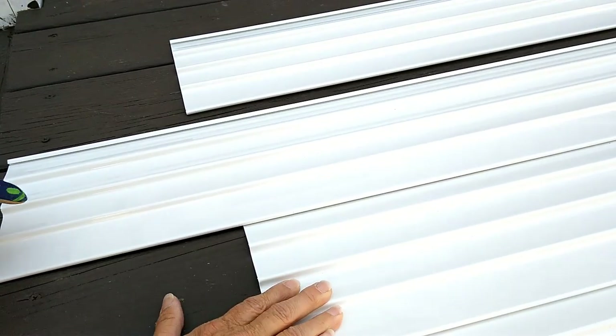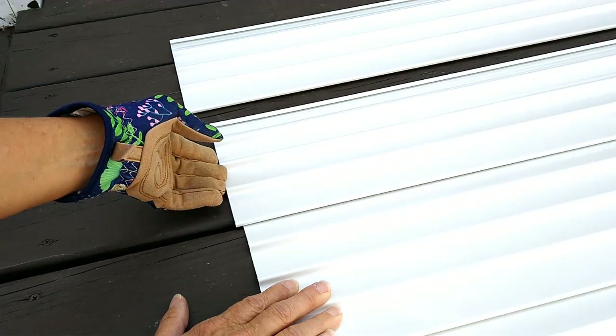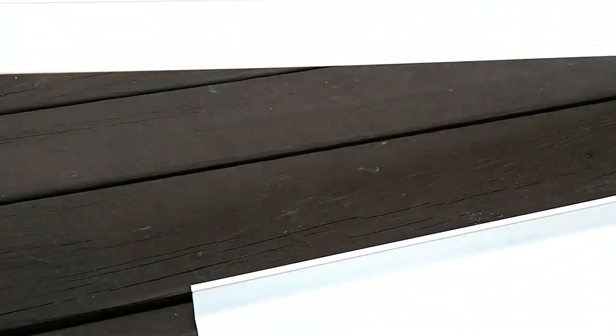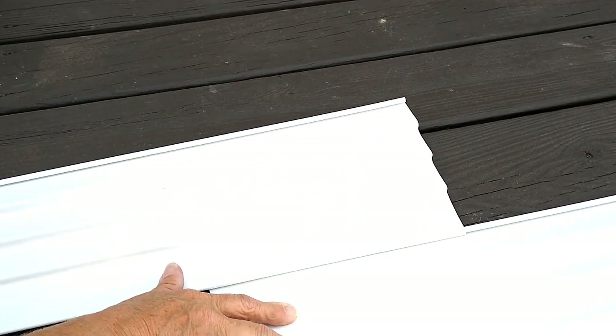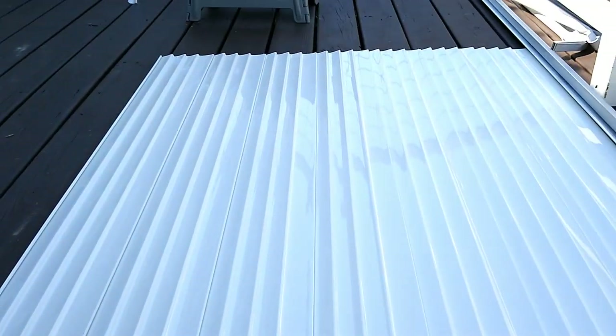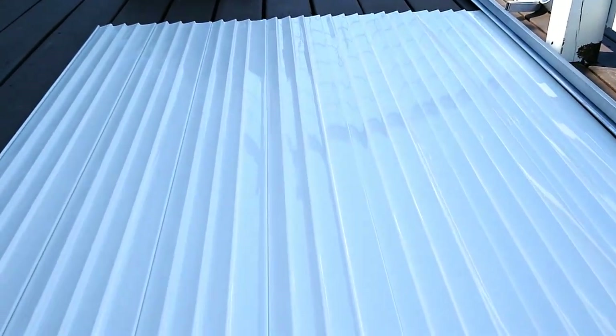Sliding them into each other — and there we go. Now all of our panels are connected and slid together.